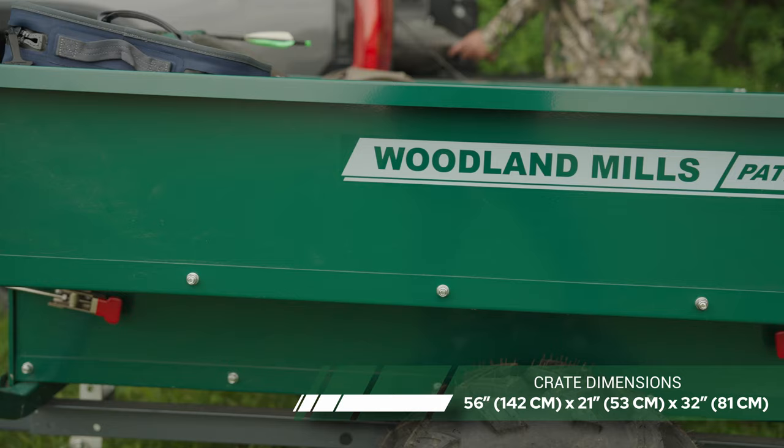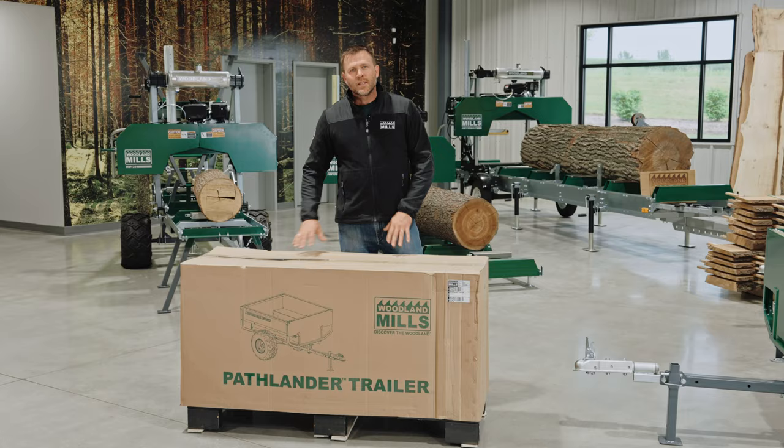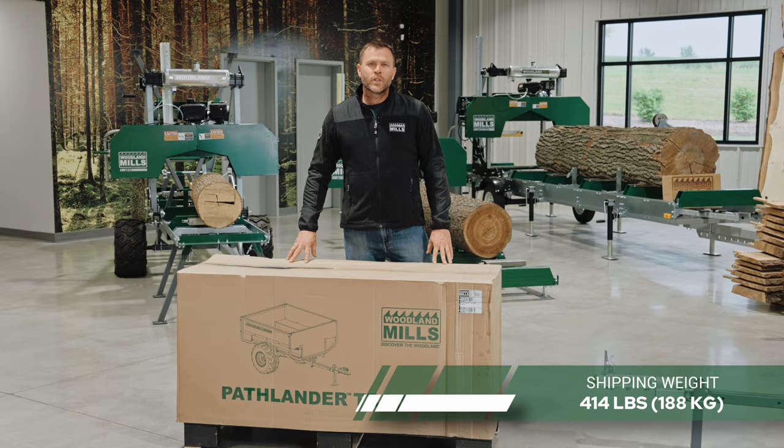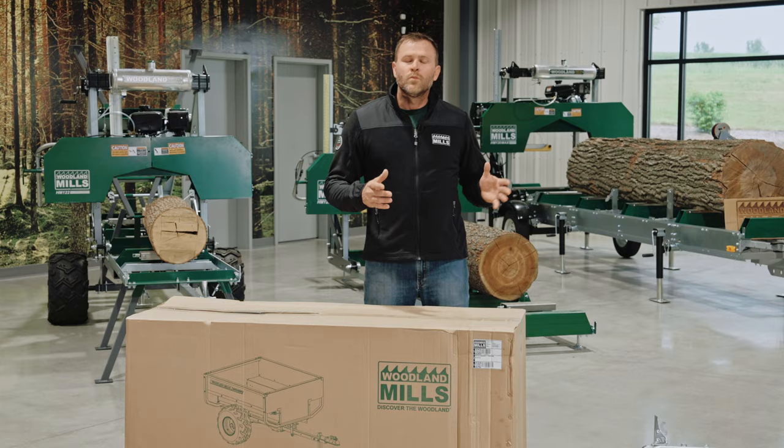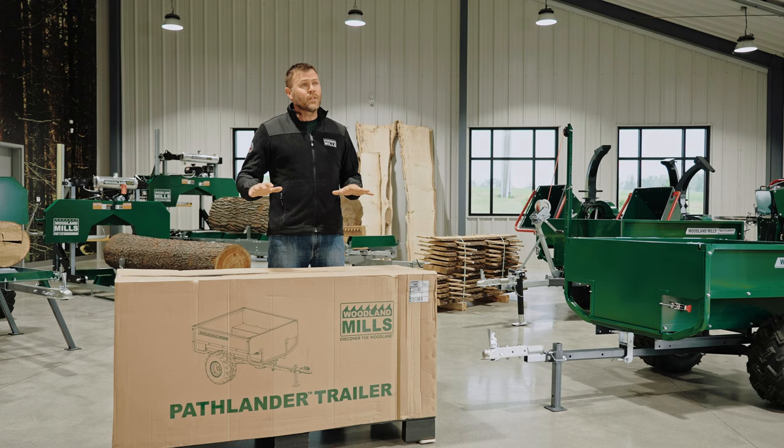The crate in front of me here is 56 inches long, 21 inches deep, and 32 inches high. It has a shipping weight of 414 pounds. Because of its size and weight, we're going to deliver it with a transport truck with a power tailgate service where available to get it delivered down to the ground for a curbside delivery.